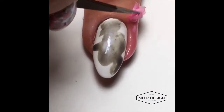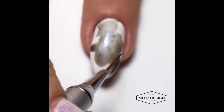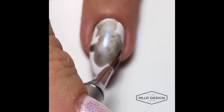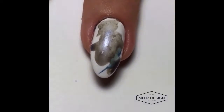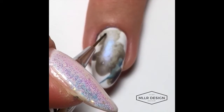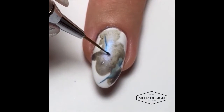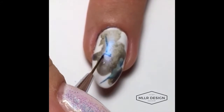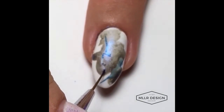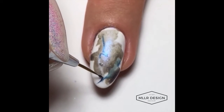Then I just pull off the liquid latex easily like this, and when the acrylic paint has dried I'm drawing the outline of the feather with nail polish — I'm using OPI Saint Mark's The Spot from the Venice collection. It's my favorite blue of all time, I just love it.